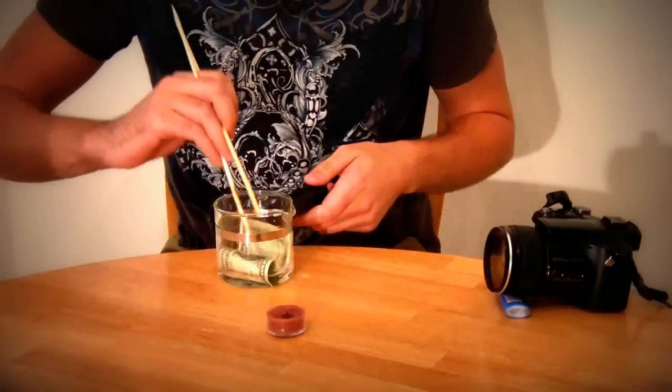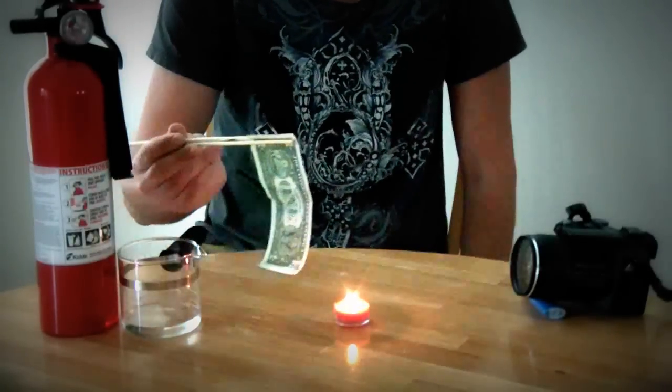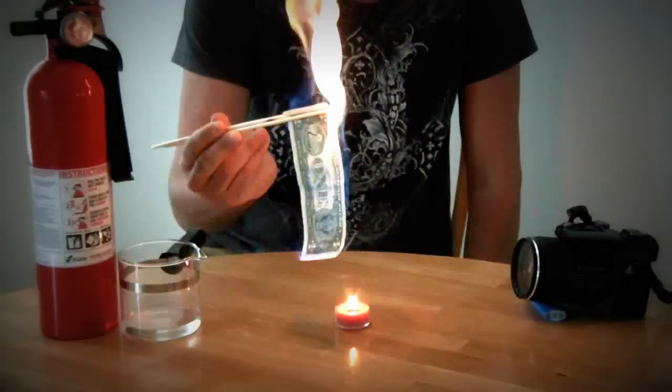I'll put it back in the alcohol with water. Let's turn all the lights off. Let's try this again. Woo!